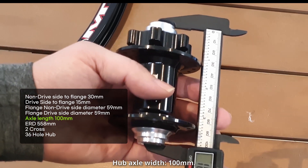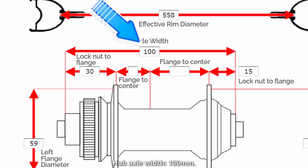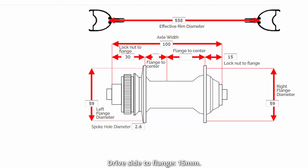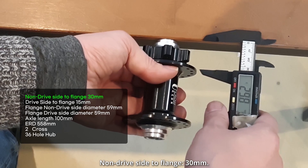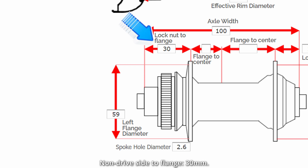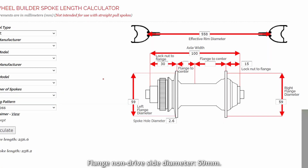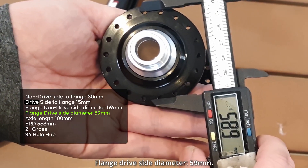Axel rings 100. Hub axle width: 15mm. Drive side to flange — non-drive side is 13. Non-drive side to flange. Check the flange diameter: 59. Non-drive side flange diameter here: 59.